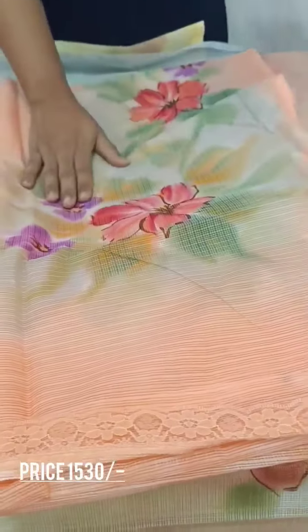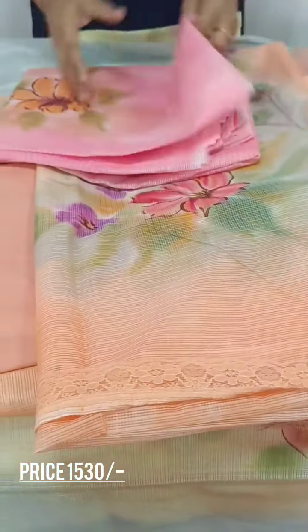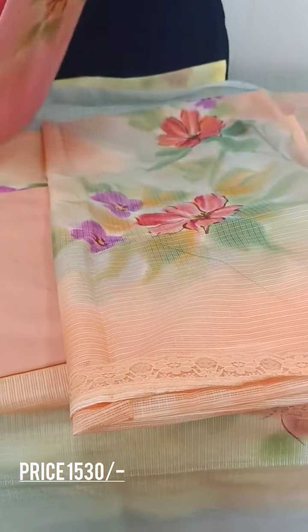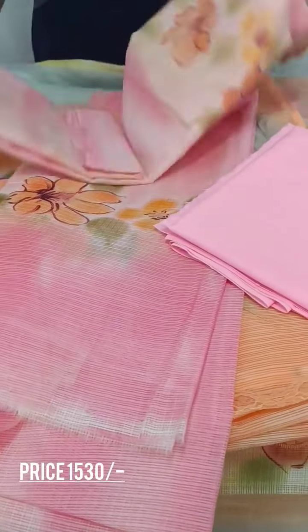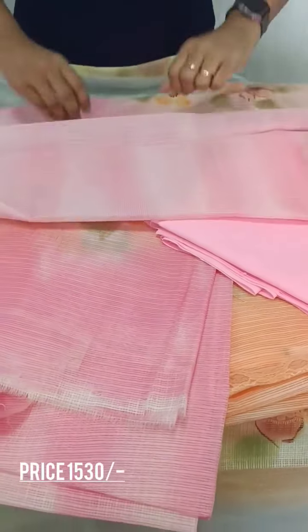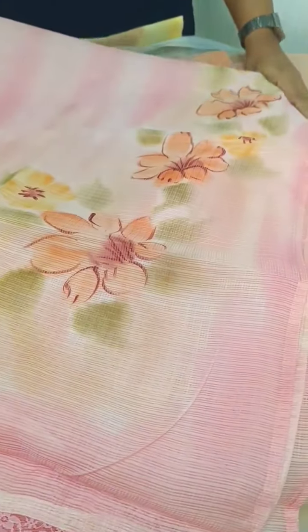This is a pattern. The pink shade is a light pink shade. This is the same pattern.